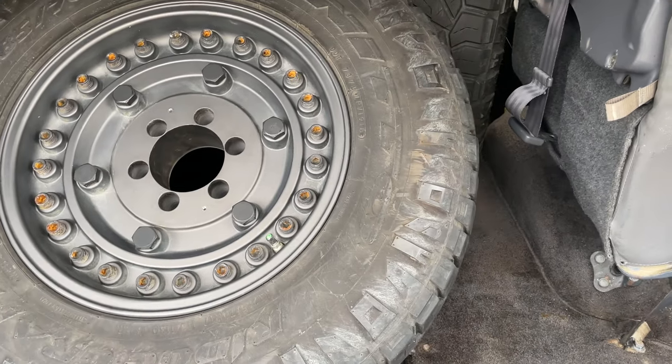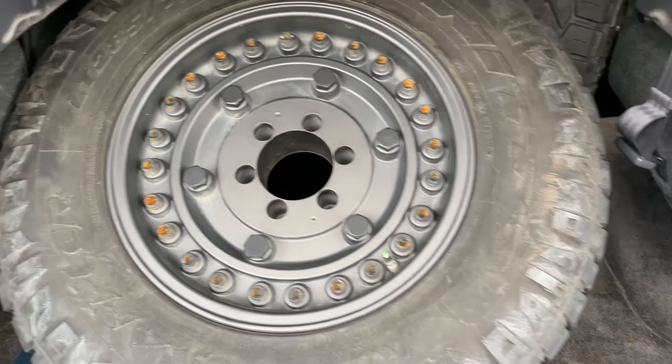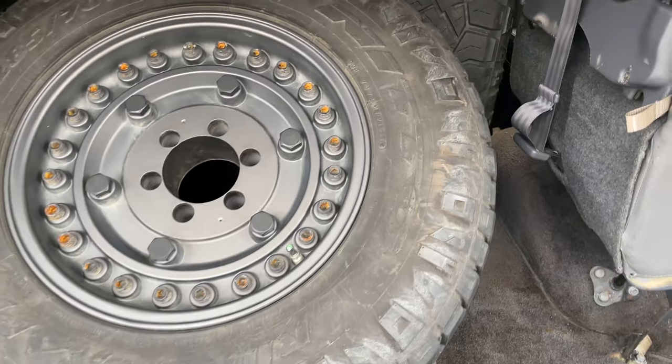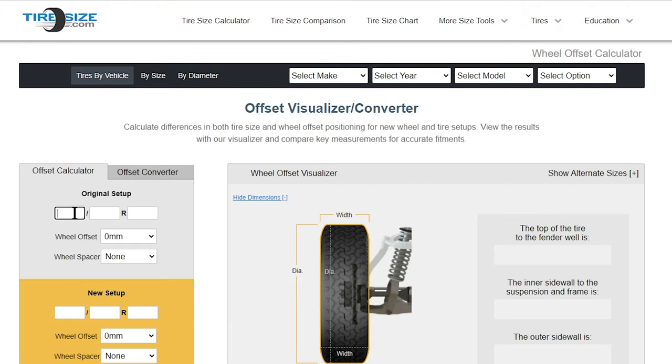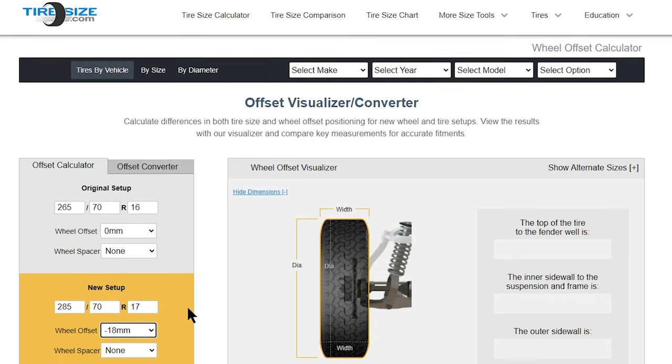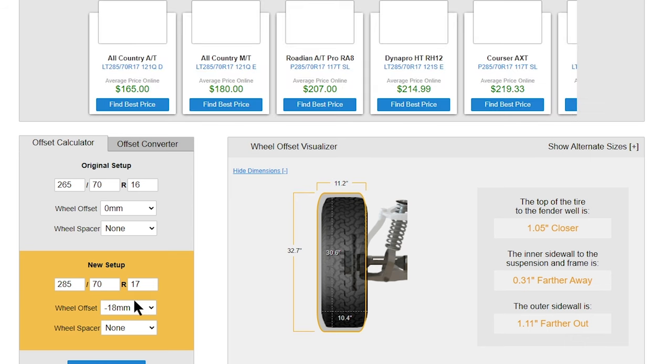Here's what we've got: 33 inch tires, 285/70/17s, going on Black Rhino Arsenals. I'm excited to see how these look on the Land Cruiser. I'm going to put up tiresize.com on this video and show you how you can compare your new wheels and tires versus your stock, with the proper offset and tire spec, to show you how it's going to look on your vehicle — at least to have a rough idea. But for now, I'm heading to the shop.